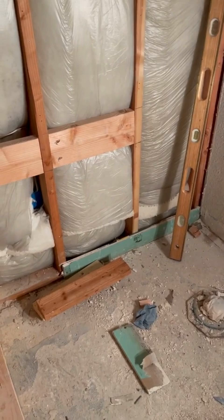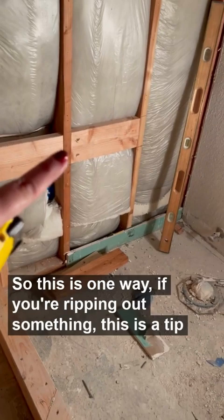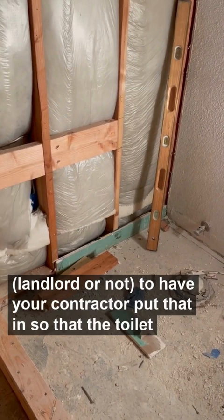They have to be re-screwed in, so this is one tip — landlord or not — if you're ripping out something, have your contractor put that stud wall in so that the toilet paper holder has a secure place to screw into.